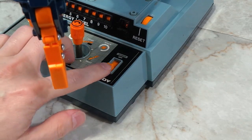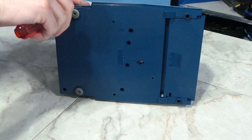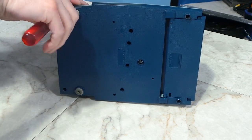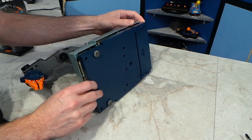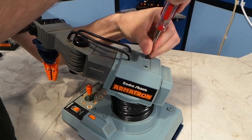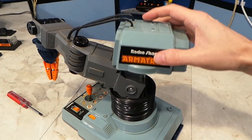My guess is the battery corrosion is the culprit. Time to disassemble the thing. It looks like this will be an easy few screws on the bottom. However, it became clear that it must be disassembled from the top first, so I headed into unknown territory and started removing screws from the top side.